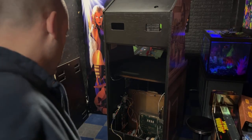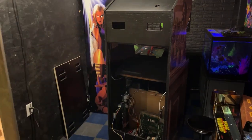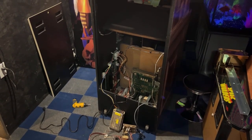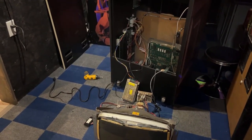Hey guys, welcome back. This is going to be cart number 14 of Tapper. I got a new power supply in the mail today. I got everything plugged in. I have not turned the game on yet. I like to try to do that with you guys, so we'll see what happens. Hopefully it works and doesn't blow up or something stupid.